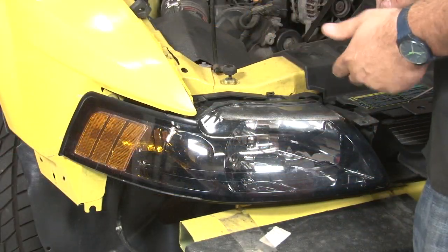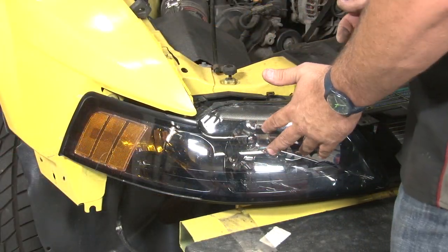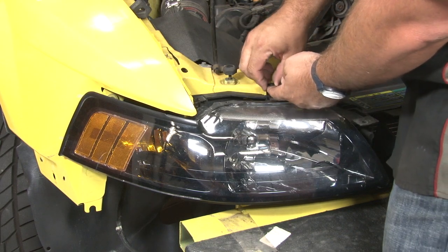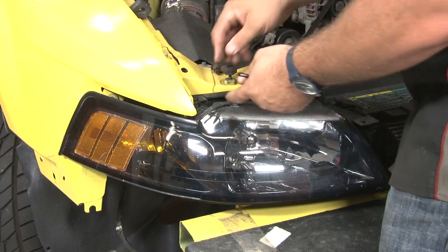Now we're going to remove the headlights to get to the headlight reinforcement panel. 99-04 headlights are probably the easiest ones ever to remove — simply push down on these two clips, lift up, and slide them out.